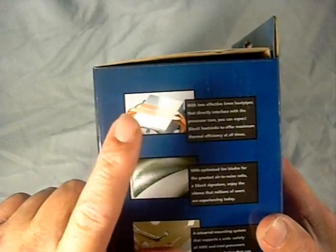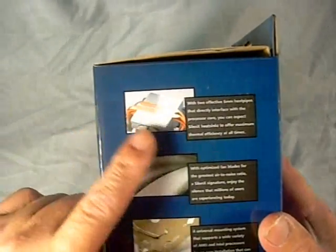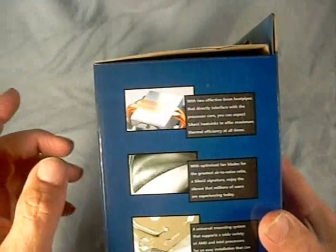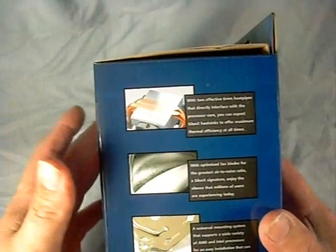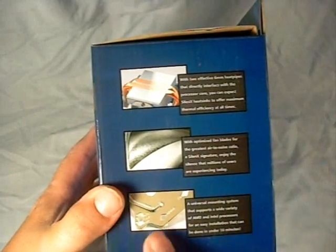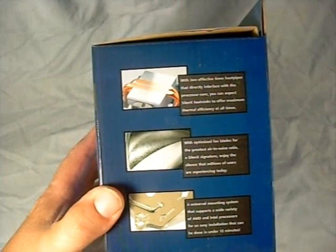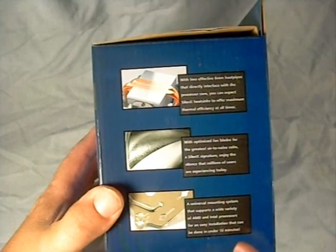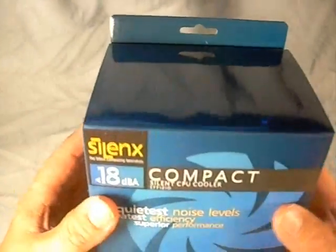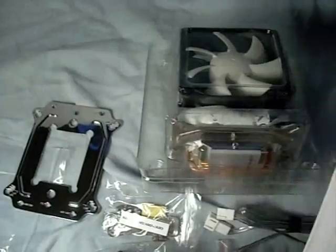On the side of the box we have some information about the product as well as pictures. This features a direct heat pipe heat sink design using six millimeter heat pipes. It has optimized fan blades for the greatest air-to-noise ratio, so you get low decibels and a large CFM output. It also comes with a universal mounting plate that makes it easier to mount on AMD or Intel CPUs versus the push-pin style.